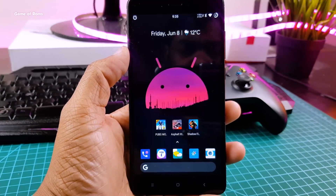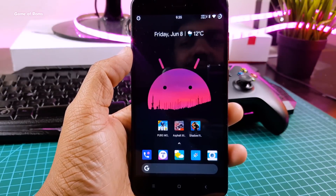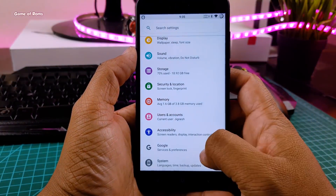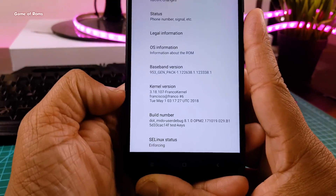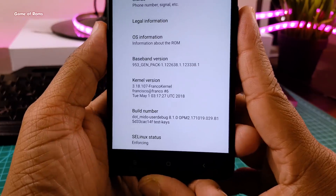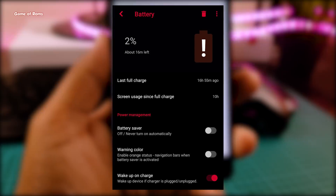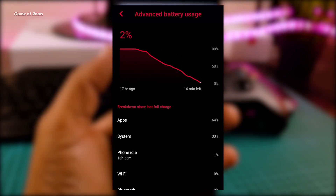.os itself is an outstanding custom ROM and I got 7 hours of screen-on time with the stock kernel. On this channel we always take our phone to the next level. I flashed Franco Kernel and used it for 24 hours. I went to work with 100% battery and in the evening I got 10 hours of screen-on time, constantly using Instagram, YouTube, and Facebook. Basically with this kernel I got 3 hours of extra battery life.